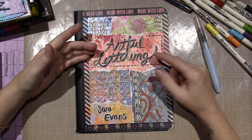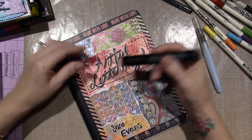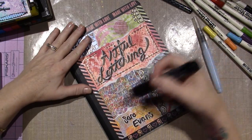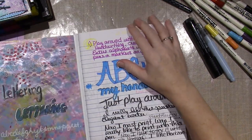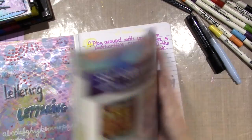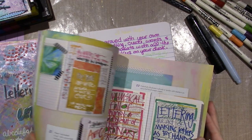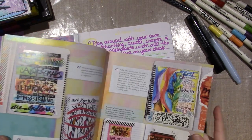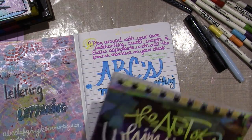I used this — my big brush, the Faber-Castell big brush — and that's what she likes to do, like cursive writing. She has about 25 different drills that you can do, and I'm only on number five.